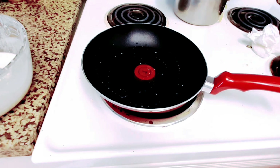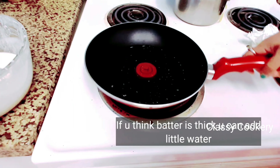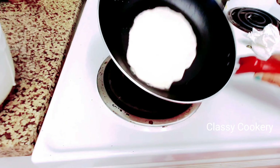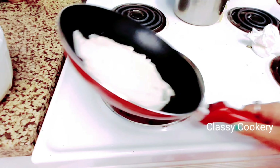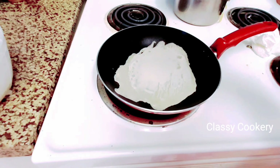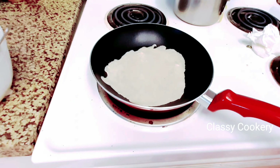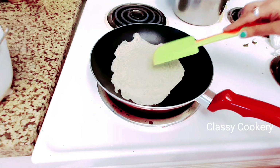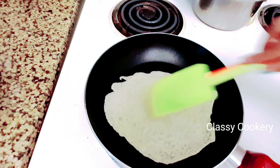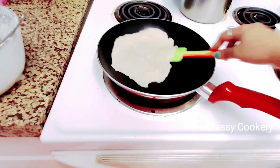The first wrapper is ready. Now I'm going to prepare the second one. Apply oil and spread it all over the pan by tilting it, then pour the required batter. The batter should be a pouring consistency so you can spread it easily. You don't need to worry about the shape — we are going to trim the wrappers before making the spring rolls.